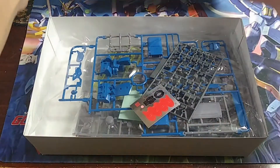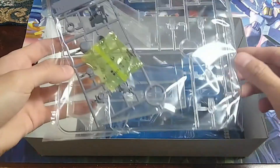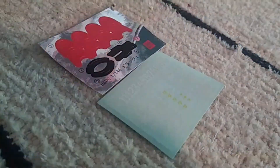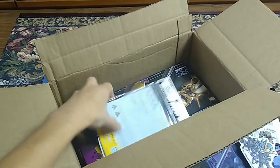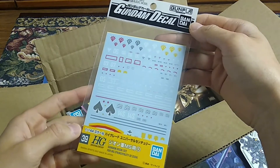This kit comes in a standard size High Grade box and it includes 5 runners for the mobile suit with an additional clear runner for the stand. There's the usual polycaps and beam saber effect pieces, along with a color correcting sticker sheet and a clear sticker sheet for decals. I won't be using either one as I tacked on some Zeon themed waterslide decals to my order.